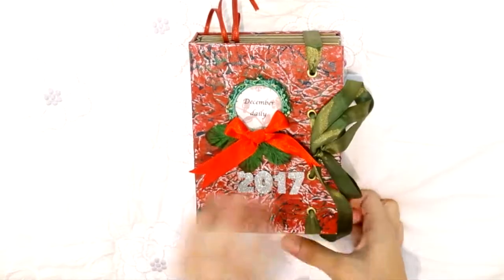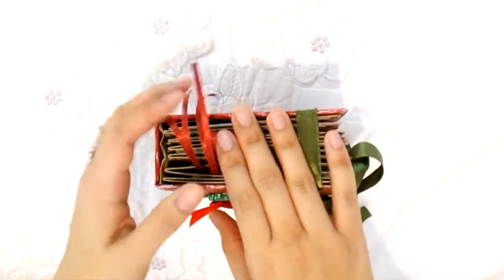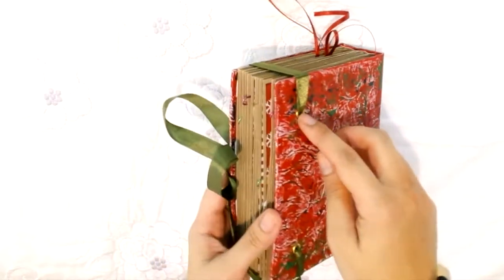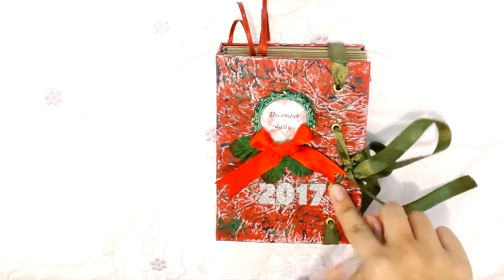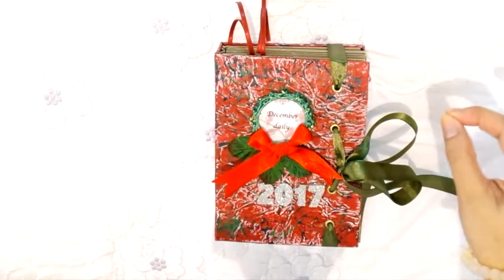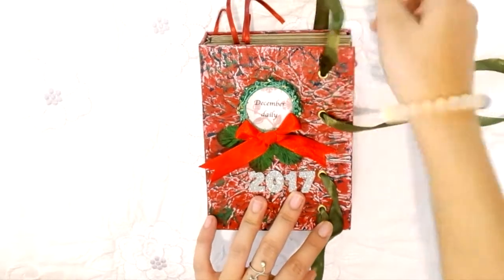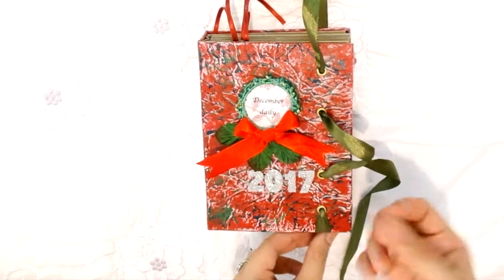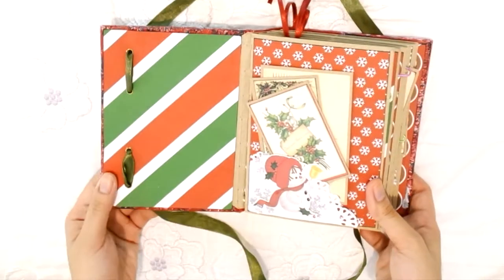The closure is a bit complicated. I wanted something that can hold the book shut even when I add photos and it opens bigger. On the back are two eyelets secured to the back page, and there are four eyelets total — two for holding it down and two for the closure itself. When you open it, you untie the ribbon and pull it through, leaving some slack so it's easy to retie.